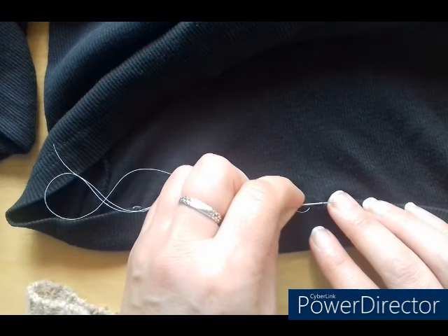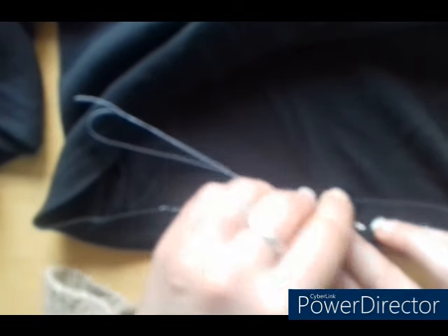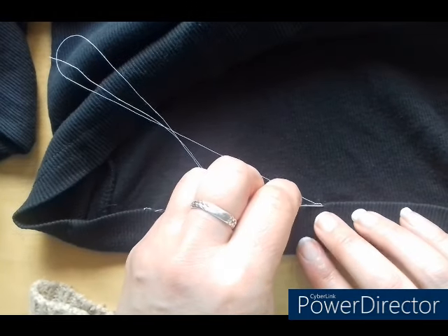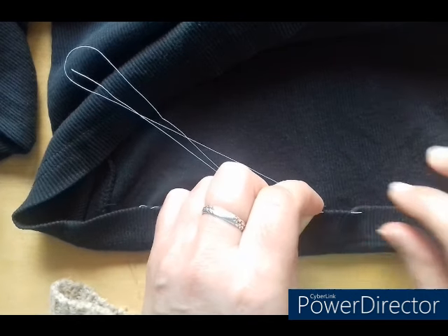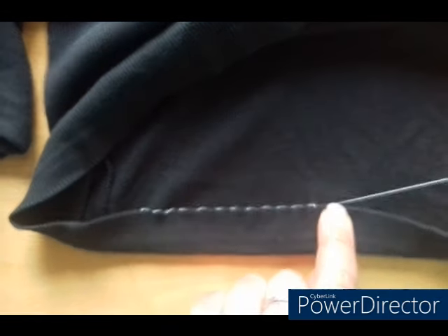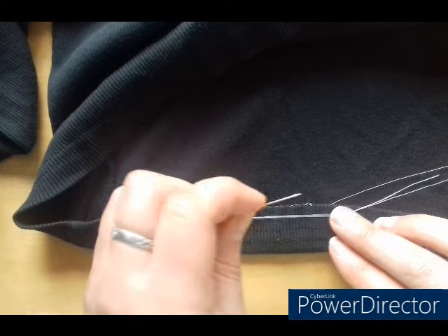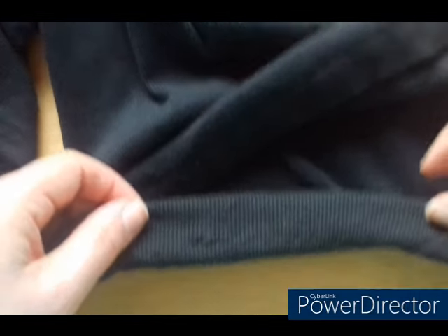When you get to the end, do exactly the same thing — you've got your little thread there, then go through to your folded side and do the same loop, tie a knot, run the needle between the layers there for about a centimetre, pull that through and then cut. That way the tail won't run through the thread. I will often do like two of those loops — like a double knot — and that's basically how you hem something.